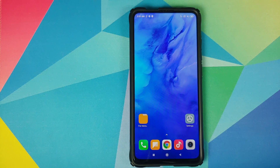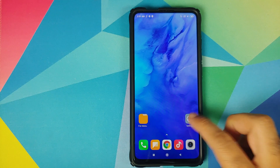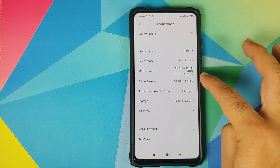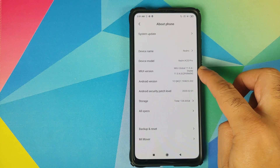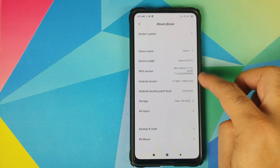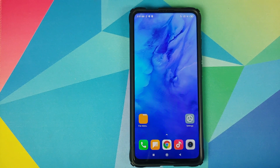If you want to have a look at the features of this ROM, I do have a separate video for that which is linked in the description of this video and you can also find it in the pinned comment. We can first go into Settings and if I go into About Phone, you will see that I am running MIUI 11 Global Stable version 11.0.4.0 based on Android 10 on my Redmi K20 Pro.